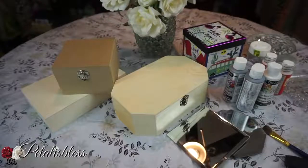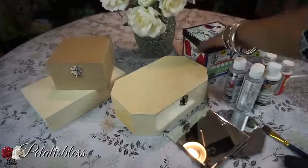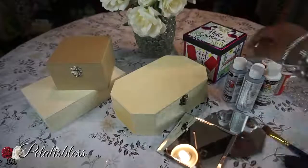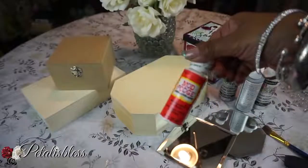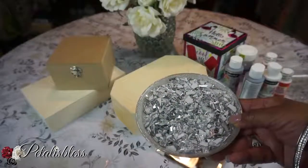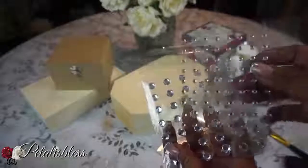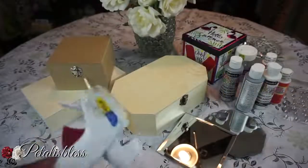Let me show you the items I'll be using. I got these little jewelry boxes from Dollarama, and this one from Dollar Tree. I have some square mirrors from Dollar Tree, silver paint and white paint, mod podge, glitter, crushed glass pieces, small gems you can get from Walmart, E6000 glue, and our tools and glue gun.